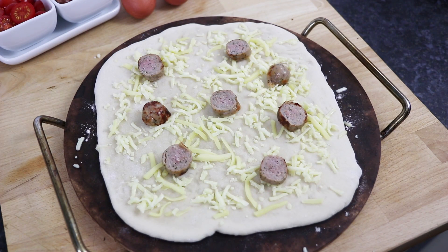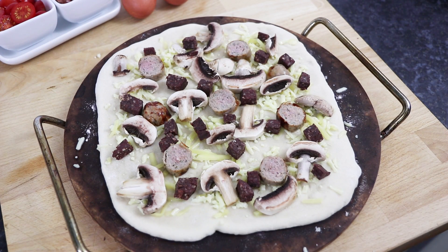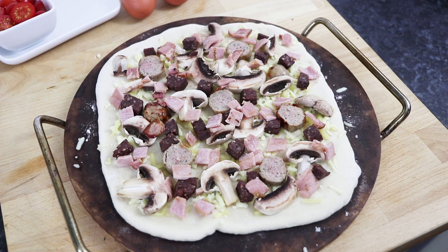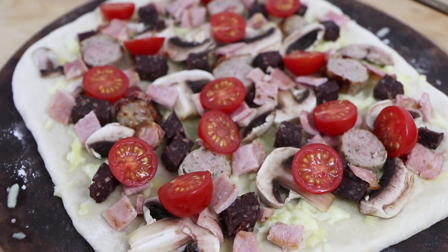Then add one pre-cooked sliced pork sausage, 40g of sliced mushrooms and 40g of chopped black pudding, two pieces of pre-cooked and chopped bacon rashers and about 7 halved cherry tomatoes. And now the pizza's ready for the oven.